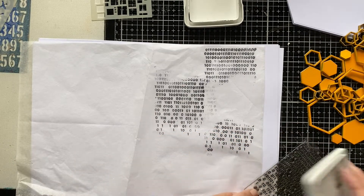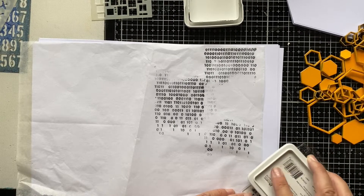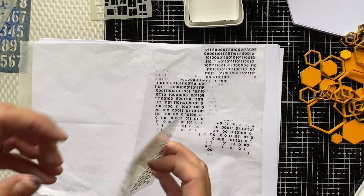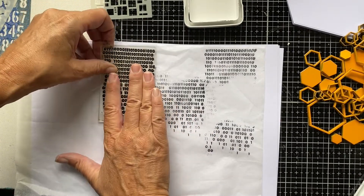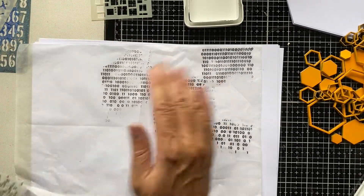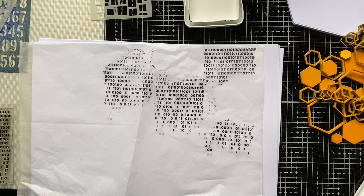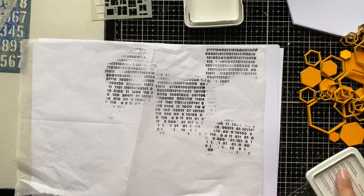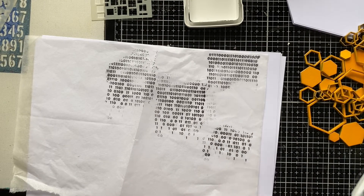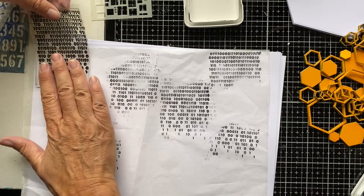I'll carry on with that stamp and also with the circuitry stamp. The Archival ink is of course the best option here for stamping to create collage paper, because it won't move when you put matte medium over it. So just think about the ink you're using for the job you want it to do.